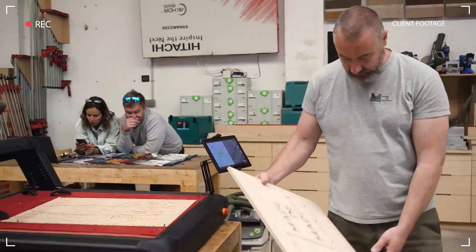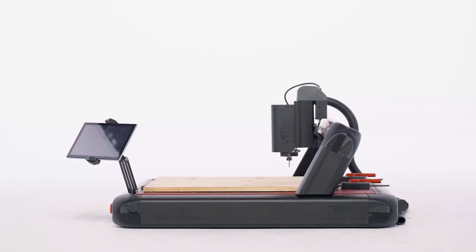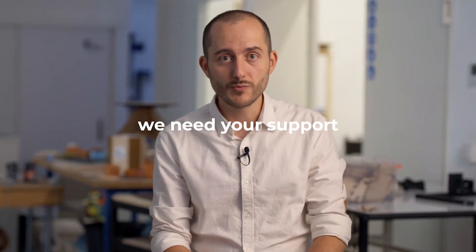Whether you're strong enough to do any kind of work or looking for a good way to make money, anyone can elevate their craft with the Red Fox 2. It's the perfect tool. At Noma Tech, our passion drives us to design easy-to-use CNC machines accessible to anyone. That's why Red Fox 2 combines all the knowledge, user feedback, and experience gained over the years.